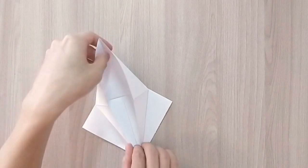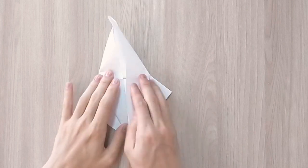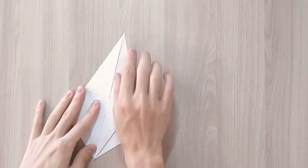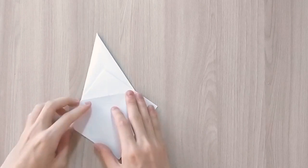And as you pull you're going to flatten the paper on the sides. In the end it should look like that. Now we're going to flip the model and do the same thing on the other side.